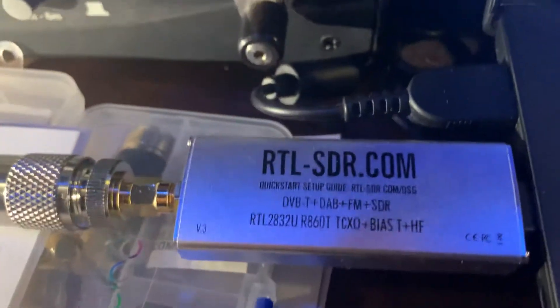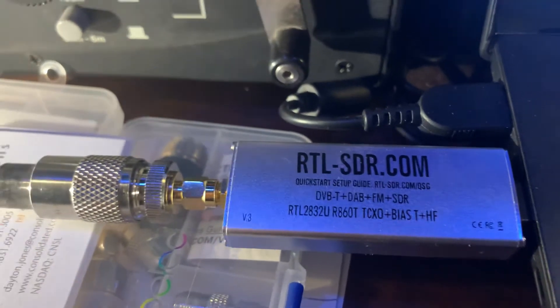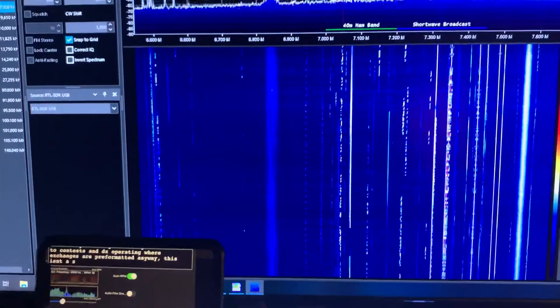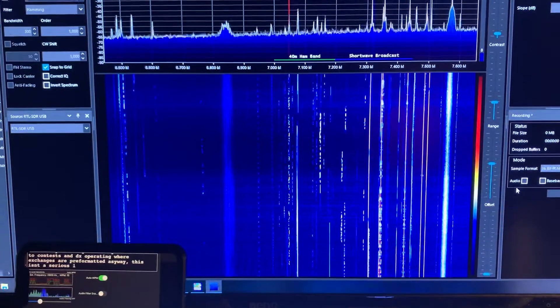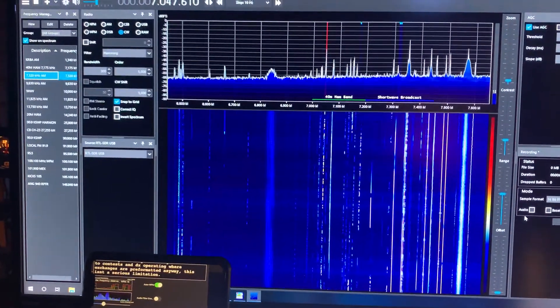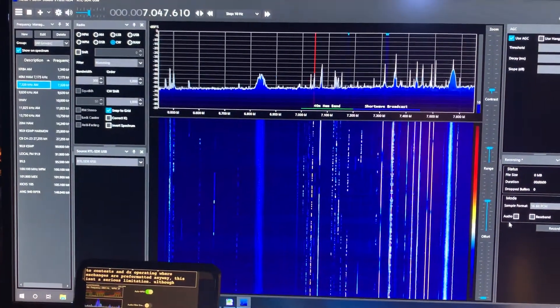This is about a $30–$35 RTL-SDR USB receiver hooked up to my normal inverted-L antenna. It's a lot of fun to play with and to see such an amazing amount of the spectrum on a visual waterfall. If you have old radios like me, this is almost like having a spectrum analyzer. Hope everybody enjoys the video — if you have any questions just leave me a comment.